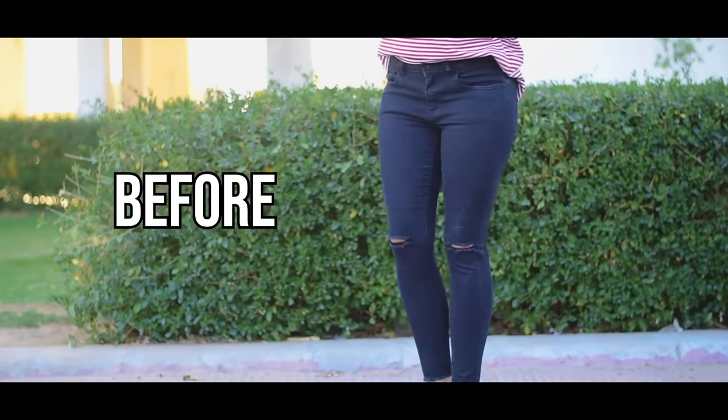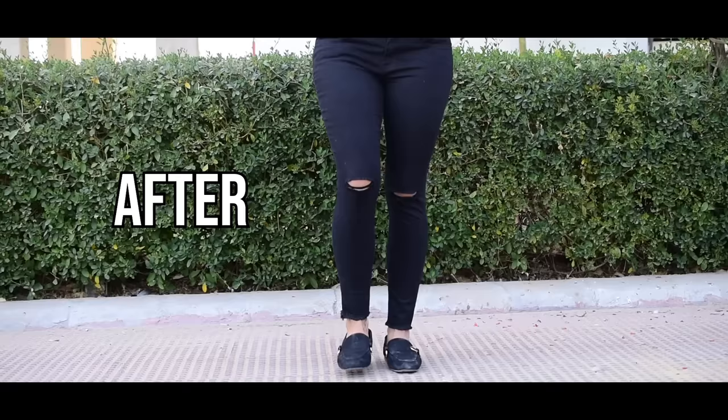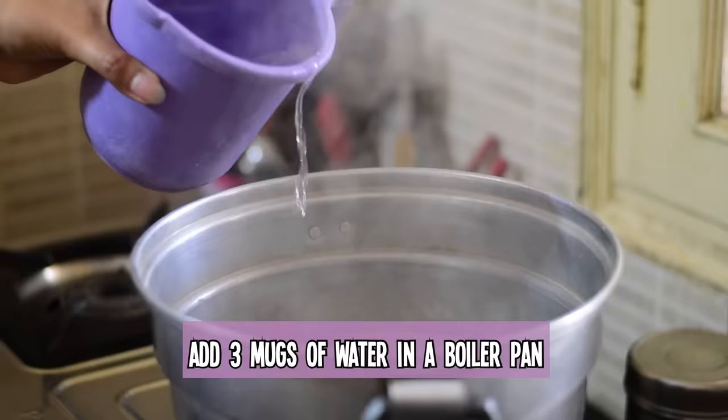Hey guys, it's Ramya and welcome back to my channel. Today I'll be showing you how you can make your own faded jeans black again, and that too in just five minutes.